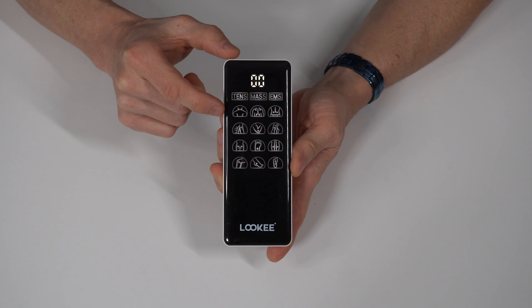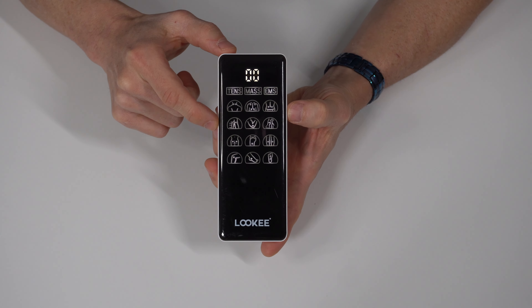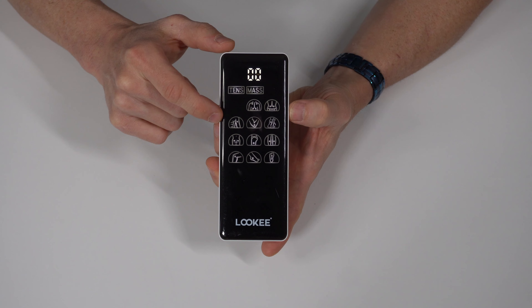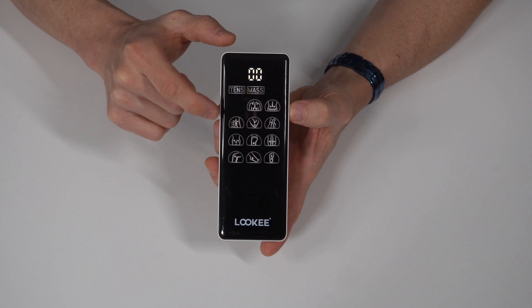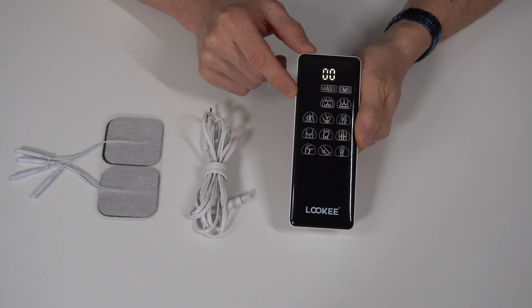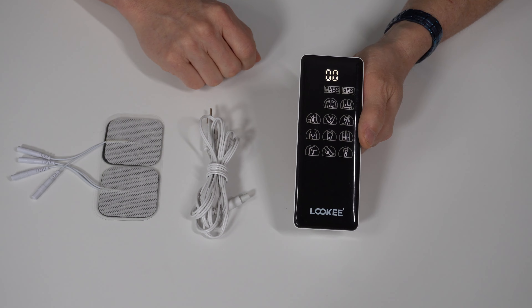First, let's power on the unit. A simple tap of the power button, and the unit quickly turns on. If you continue to press the power button while it's on, you'll be able to cycle through a built-in timer for your upcoming session, and you can set it and forget it for up to 60 minutes at a time. If you ever need to turn the unit off, long press the power button and it'll turn off in a couple seconds.